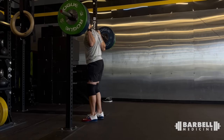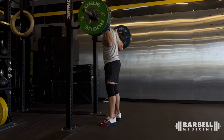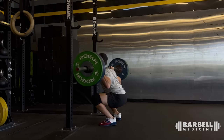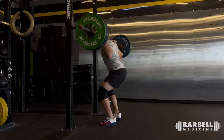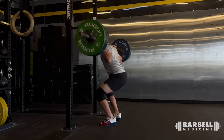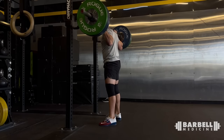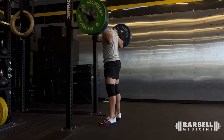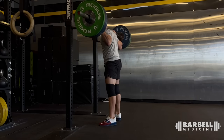This is Zach — 275 pounds, high bar squat. Nobody likes spotters, apparently. Heels stay on the ground, good depth, good tempo. I'd actually have him go faster — try to bounce out of the hole a bit more. Depth is good, back position is good, balance is good. Nothing wrong with these; just go faster and bounce. Nice set.